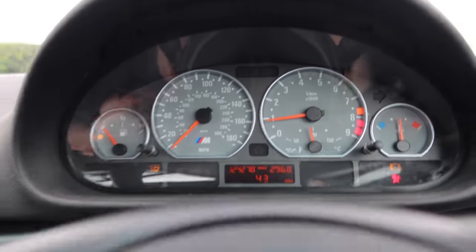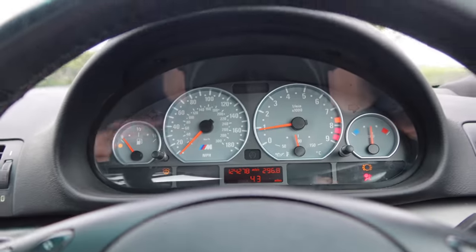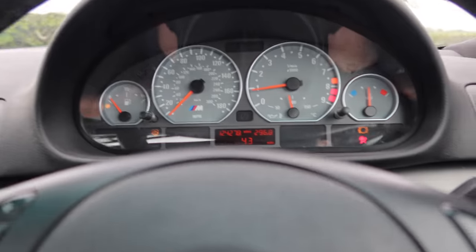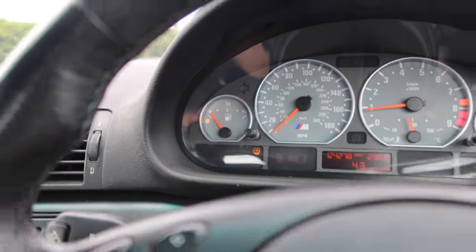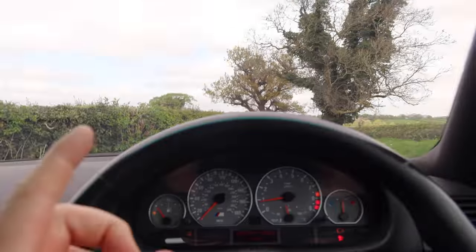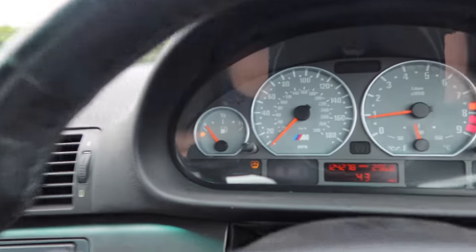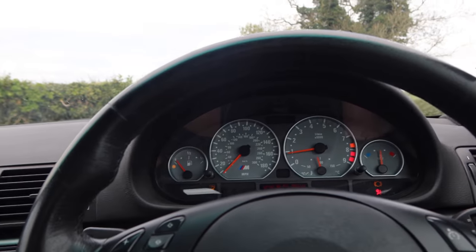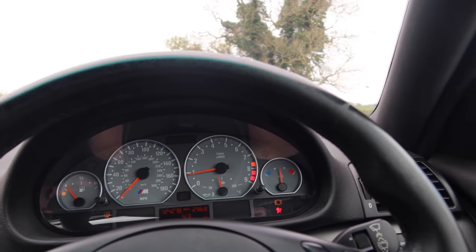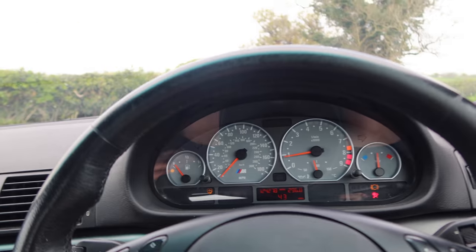Ever since I got the car five years ago I occasionally get a battery light, but it's not on right now — the alternator is always fine, I'm not sure what trips it. Let's fix the ones on the left first. We need some fuel, and we'll top up the washer fluid. The M3 has jets that shoot into the headlights for the xenons, so that might be leaking. On the right-hand side, the brake pad warning should be easy, though it's been illuminated probably for years. The hardest one will definitely be the airbag warning light. First stop: fuel.